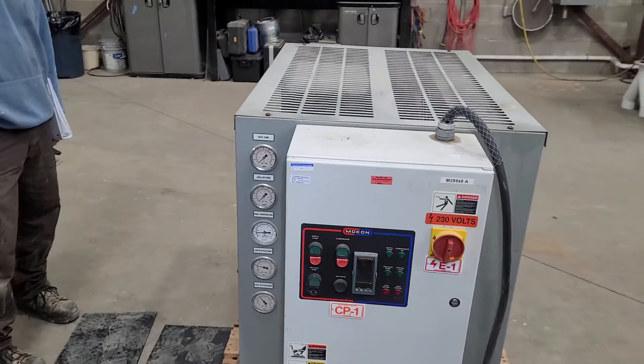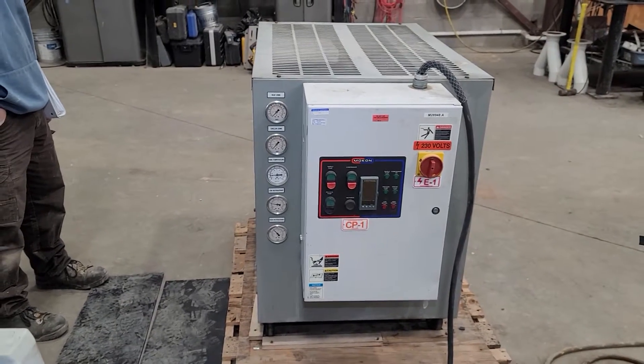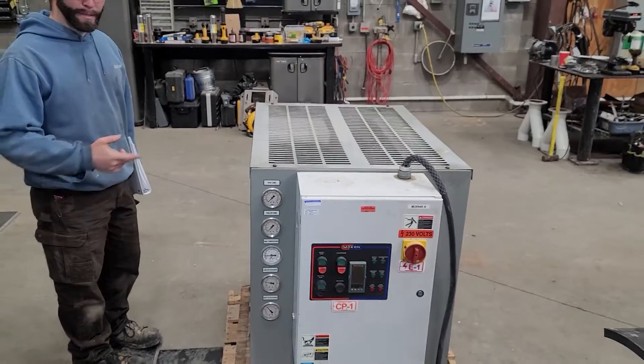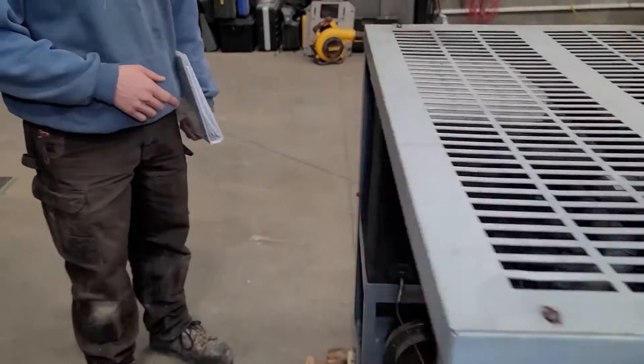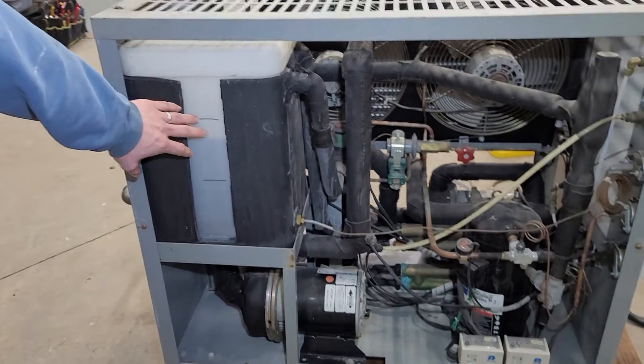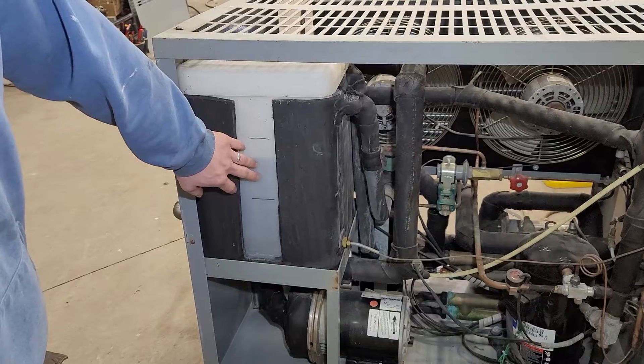Here we have the Mocon, and Nathan's going to tell us a little bit about it. So if you want to come around this way, Sheldon, we can see a little bit of what's in this unit here. It's a heater chiller, and we have the process tank and the cooling water here.